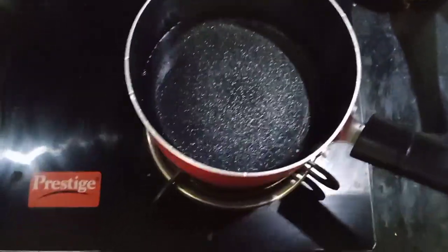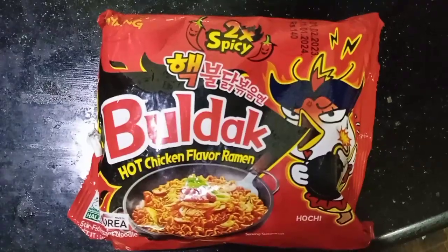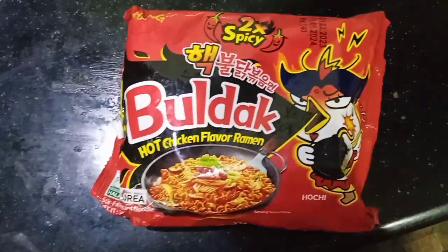We are starting off by boiling some water according to the instructions. This is our ramen bucket and I have heard that it is very spicy, so we are only going to put a little bit of the sauce.